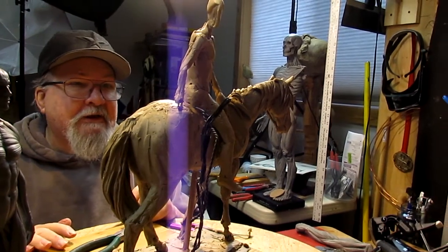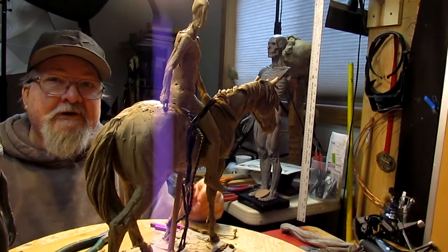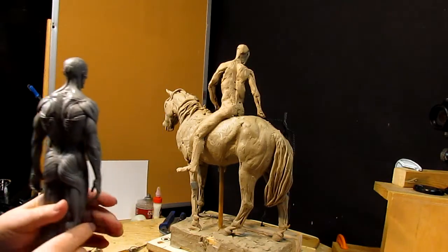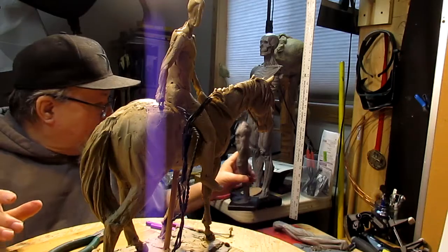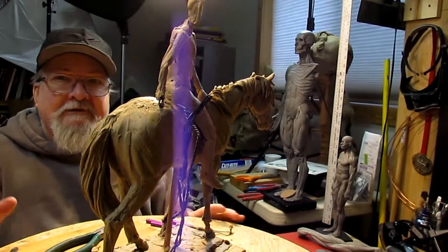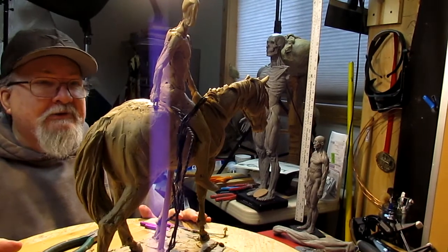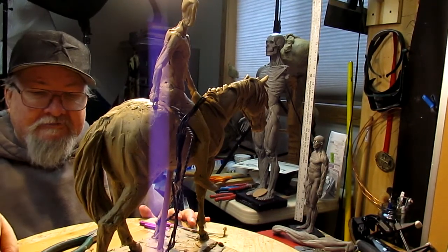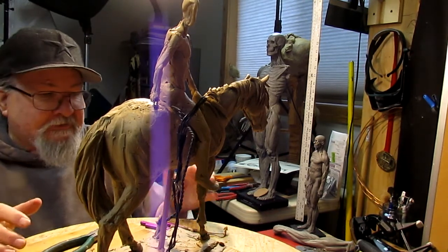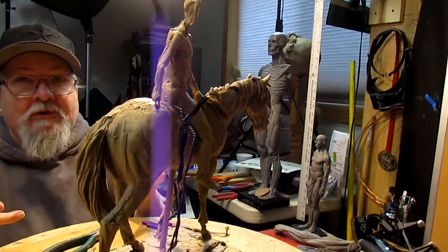Your sculpting is improved by the materials you use for reference, such as this maquette right here, and your tools. I discuss all that in my instructional DVD that I'm putting together, and also in DVDs that I've done in the past. Because a good sculptor is determined by the quality of his tools.